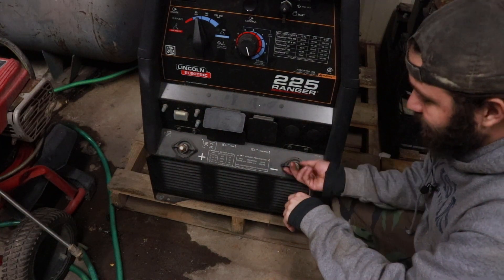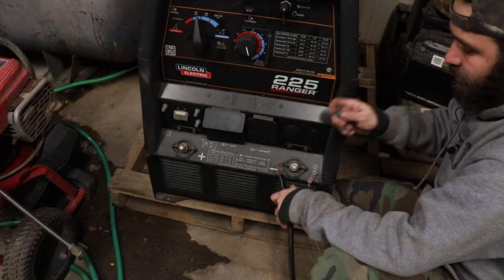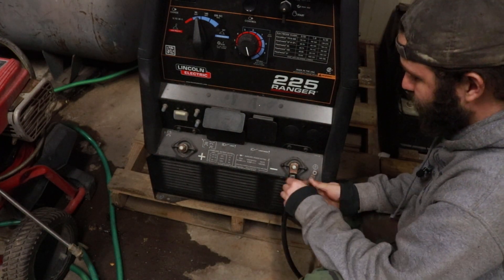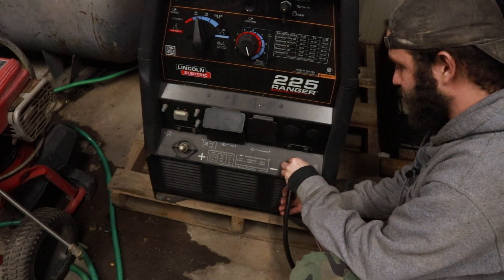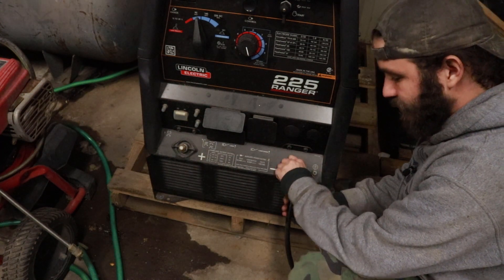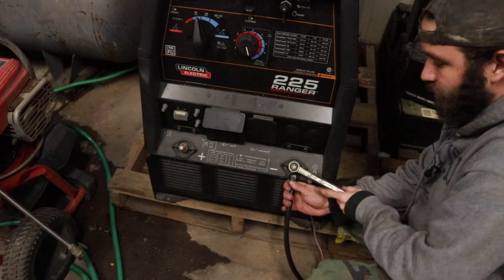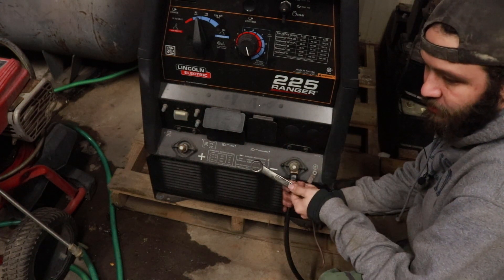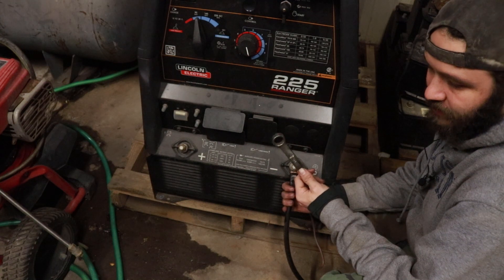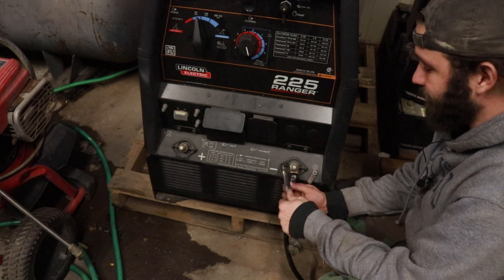So here we have our Lincoln Ranger 225, and the way you'd normally set up your welding leads is you take the nut off, put your welding lead over, and then tighten the nut down, grab a wrench, and snug it up. Now that is a slow and tedious method that will really eat into your time.